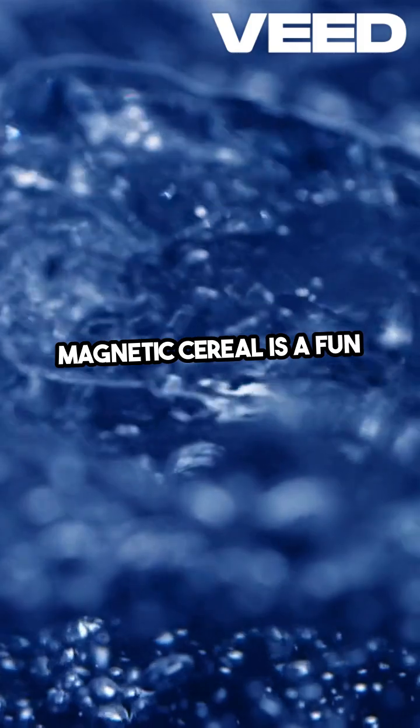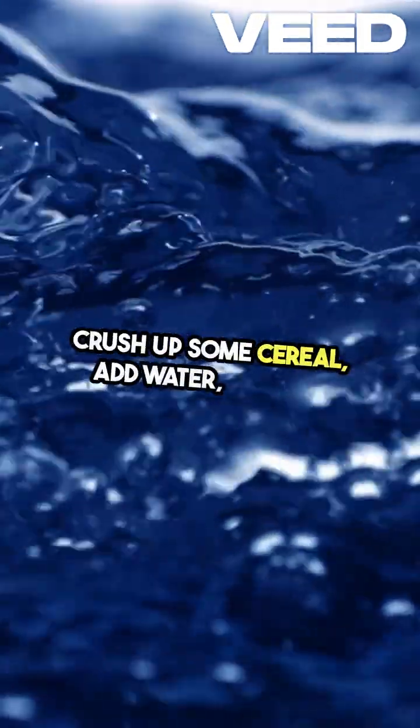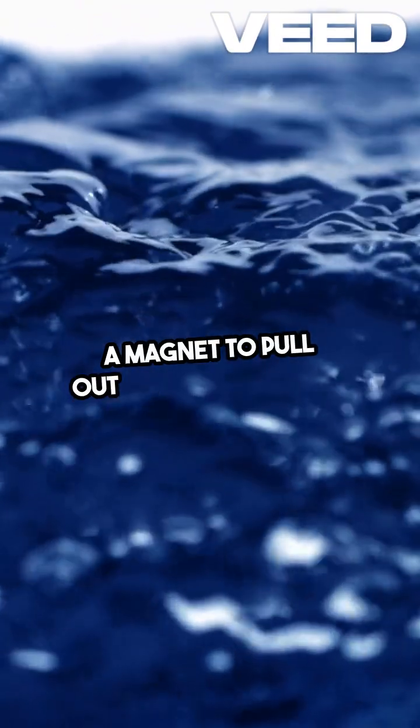Magnetic cereal is a fun breakfast experiment. Crush up some cereal, add water, and use a magnet to pull out the iron particles. It's like magic.